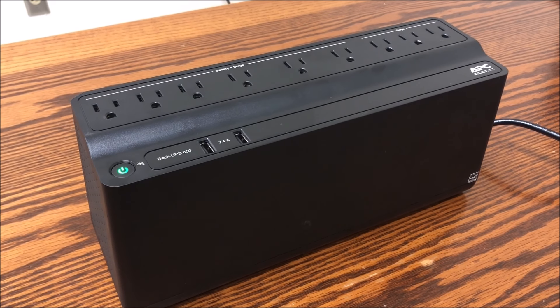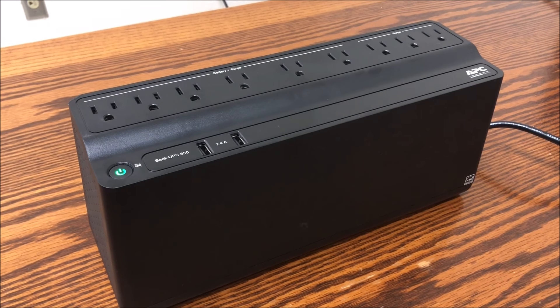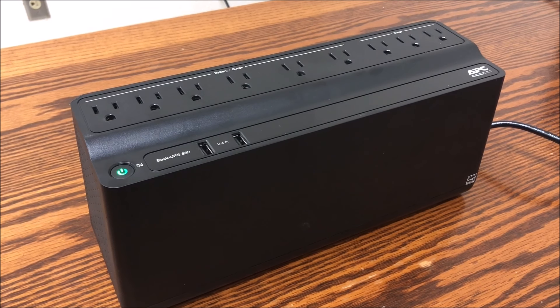Be careful not to hold the power button for more than two seconds, as that will power off the UPS and cut power to the load if there's anything plugged in.